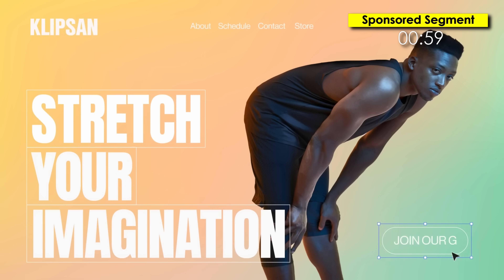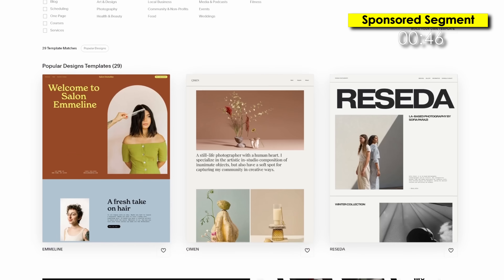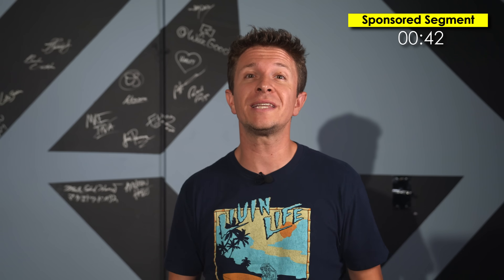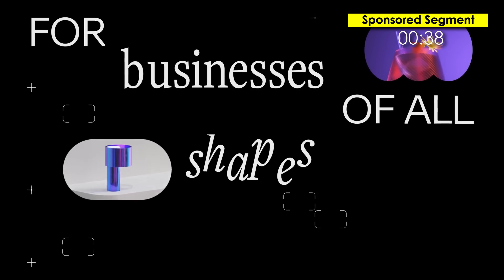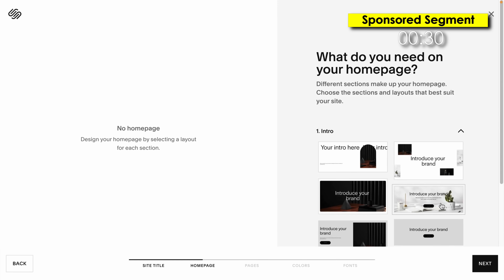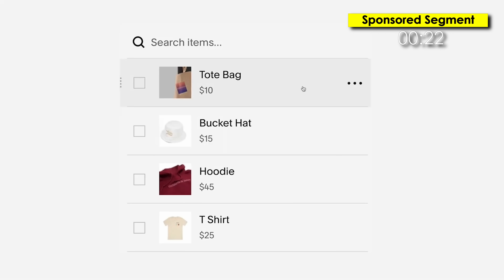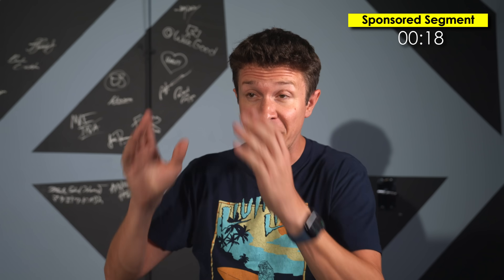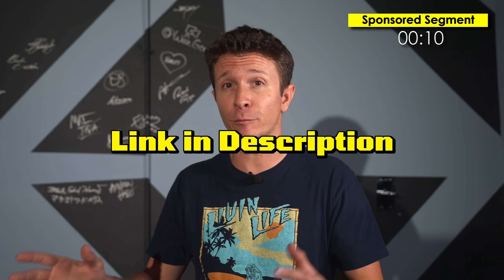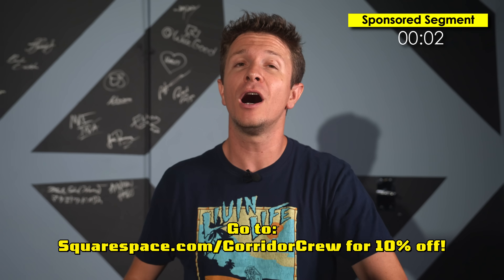Squarespace is the all-in-one platform for entrepreneurs to stand out and succeed online. Whether you're just launching or your brand is already in orbit, Squarespace makes it easy to create a beautiful website all in one place. Their flexible website templates are perfect for any project — showcase your art, start a blog, or launch a store. The Fluid Engine lets you design every detail of your site with drag-and-drop technology. And if you need some autopilot, there's the Blueprint AI, Squarespace's guided design system to help you craft the perfect site. If you want to sell merch, their custom merch feature handles the production, inventory, and shipping.